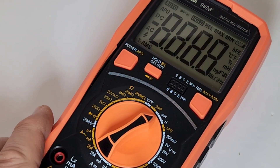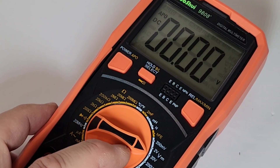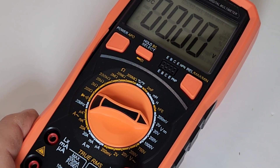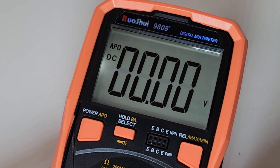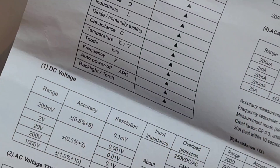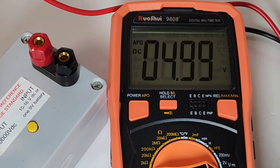Turning the meter on couldn't be simpler — just hit the power button. Let's get into volts DC. Set it up to 20. Once again, it is manual ranging. I'm going to be testing a precision standard rated at 5 volts, sitting at the 20-volt range to see how accurate it is. Enabling the backlight — good looking backlight, but unfortunately it only stays on for about 20 seconds. Accuracy in the DC range is plus or minus 0.5% plus five digits. And we're getting 4.99 on a 5.00 test — definitely in spec.